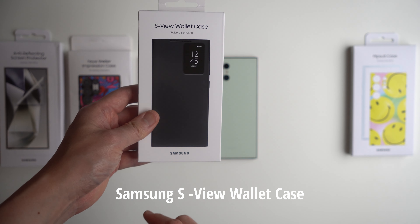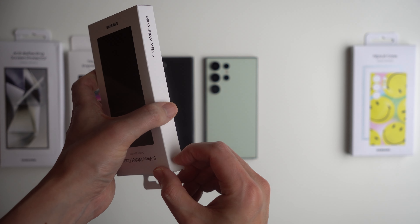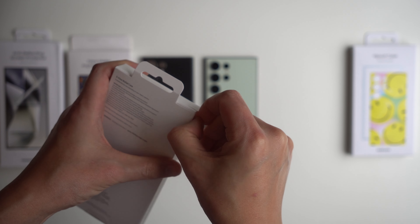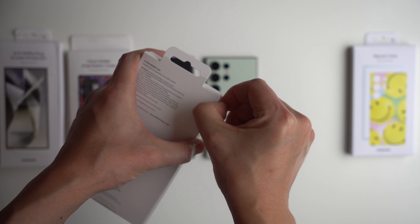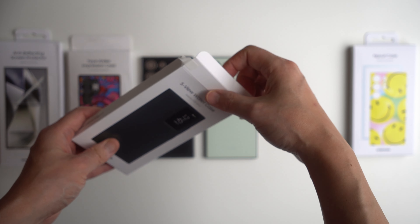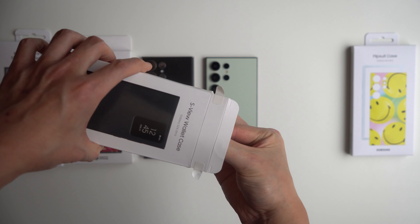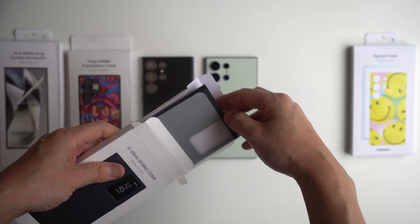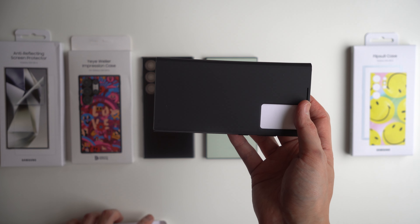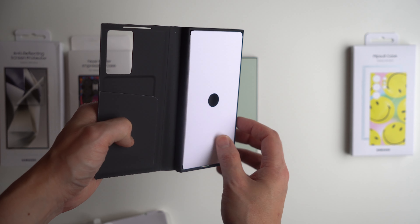First up, let us open the S-View Wallet case. This is the most popular and standard case for your Galaxy S24 Ultra because a lot of people like that it has a front cover to protect their screen. In previous generations, we found the cover was a little floppy and not always consistent — could it turn off your phone, is it going to be secure, how well is it constructed? So we're going to see if the S-View Wallet case is better this year.